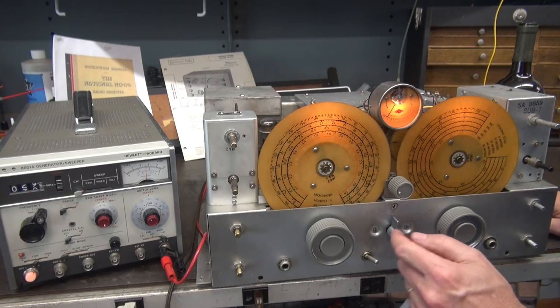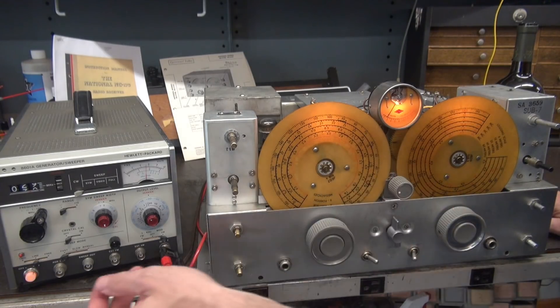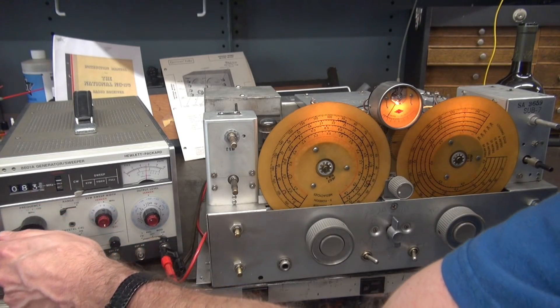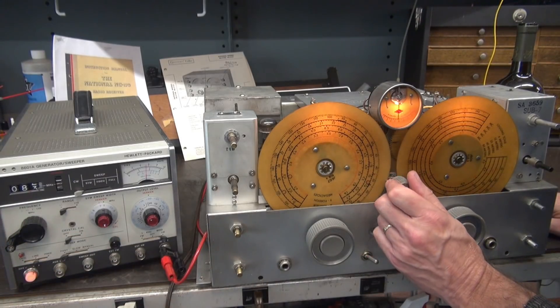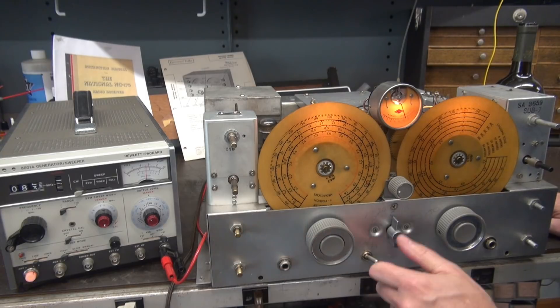That should be 40 meters. I don't really need to touch this dial — we'll just go straight up. It should be 8.5 megahertz. Crank up the old generator. There he is — peek it. Good healthy signal. Let's go to the next band.